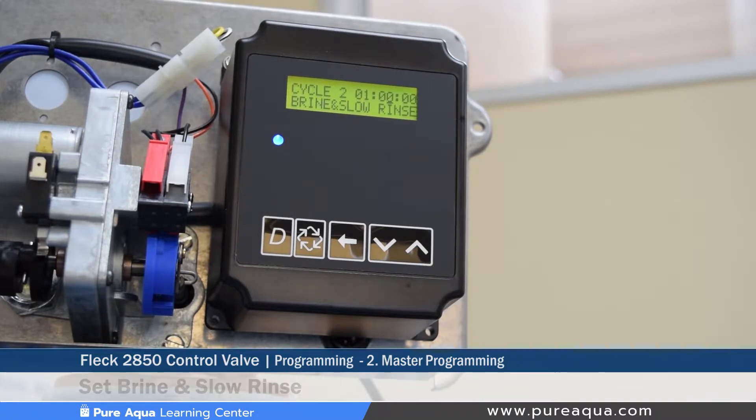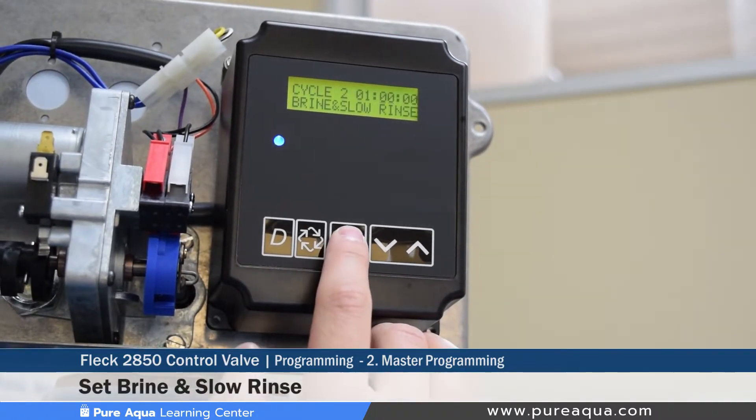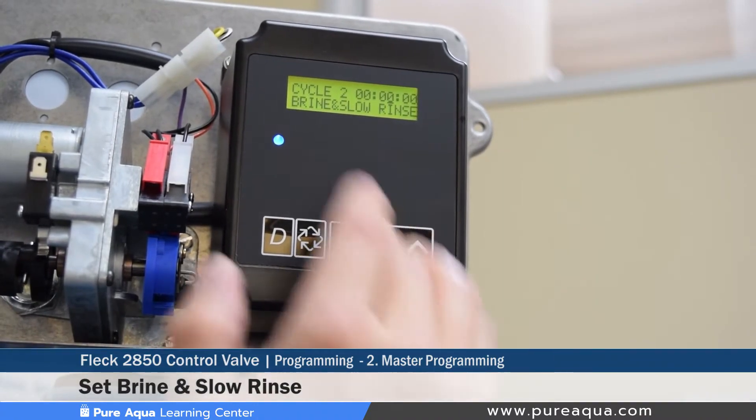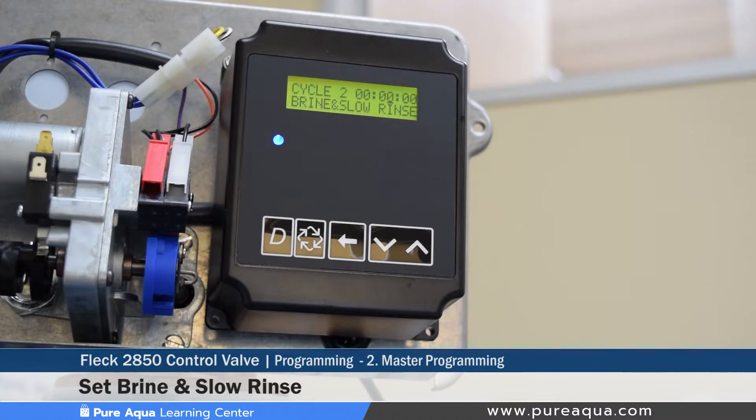Next is setting the brine slow rinse. Since this is a filter valve, this must be set to zero. Cycle two — brine and slow rinse — must be set at zero, which causes the valve to automatically skip this step during regeneration and totally ignore cycle two.